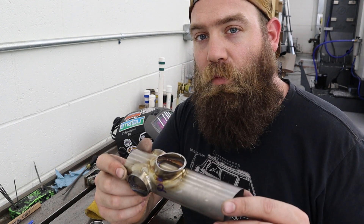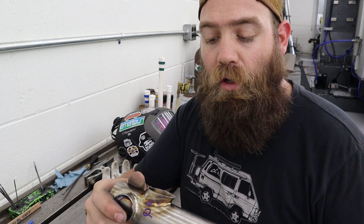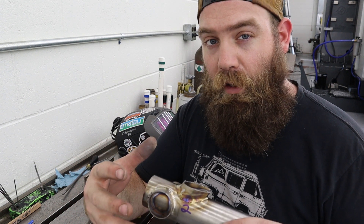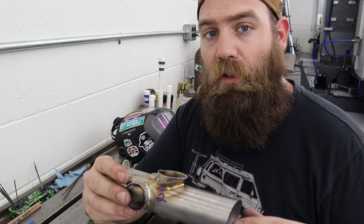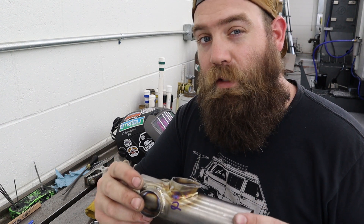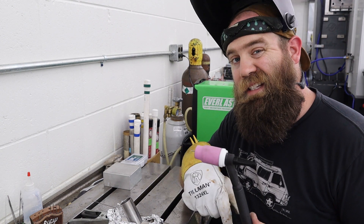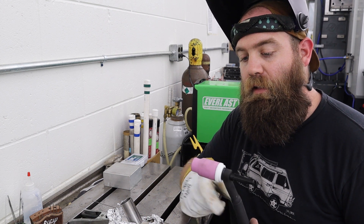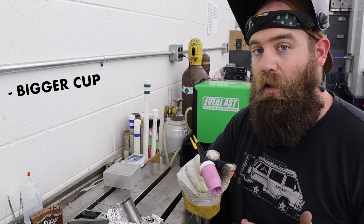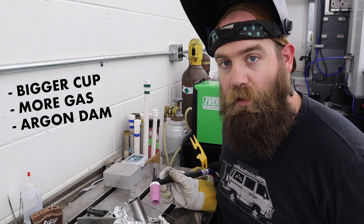For weld number three, I think we're running into a combination of insufficient cleaning and gas coverage issues. I'm going to really clean it well with scotch brite and acetone, put on a larger cup to flood the weld area, and use a tin foil argon dam to hold gas around the joint. We've switched to a number 12 cup with a 1/16-inch tungsten gas lens, turned up the argon a little, and we have the tin foil argon dam ready. Let's see if we can get a better result.